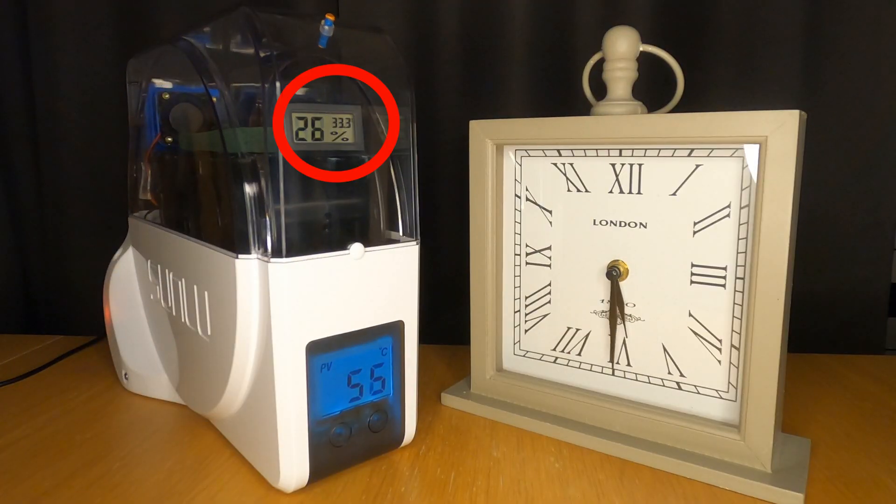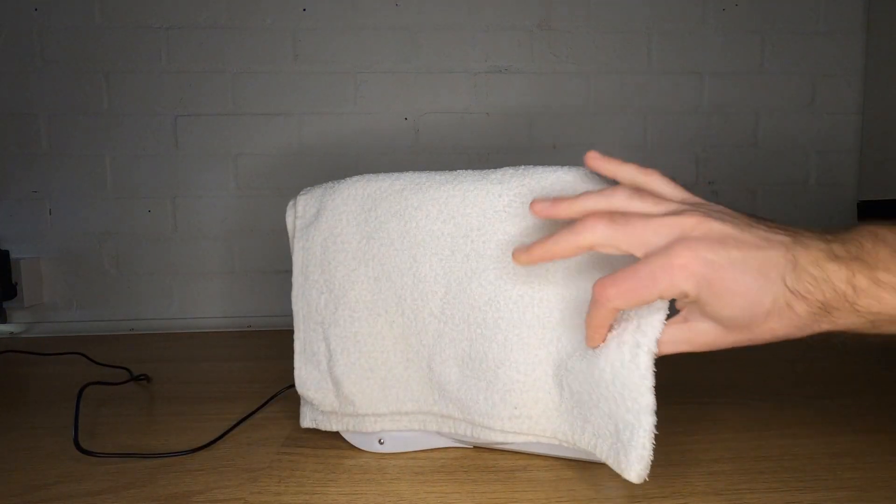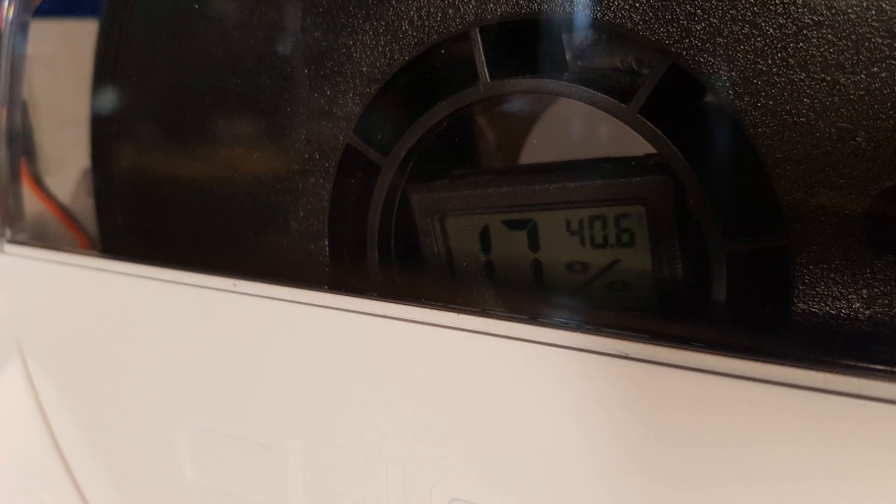I decided to run one of the tests with the box inside my house overnight to see if it made any difference — sure enough the internal box temperature increased. This tells me there's not enough insulation in the external walls of the Sunlu S1 to maintain the internal air temperatures we want to see. This is obviously made worse when we pull more cool air into the box while taking the damp air out. Just to prove the point I tried putting a folded towel over the top of the box and the internal temperature even in my workshop went up to 40 degrees — potentially a good tip if you just want to get your filament a little bit warmer.